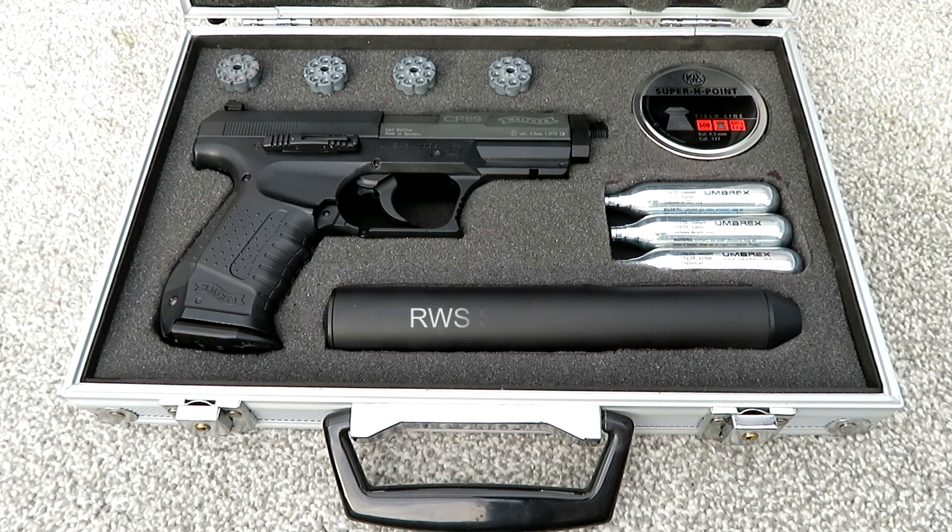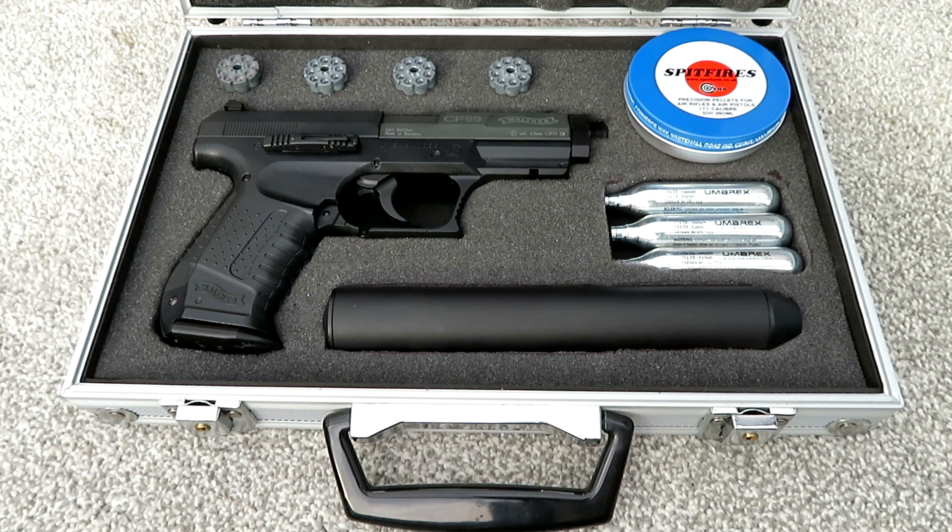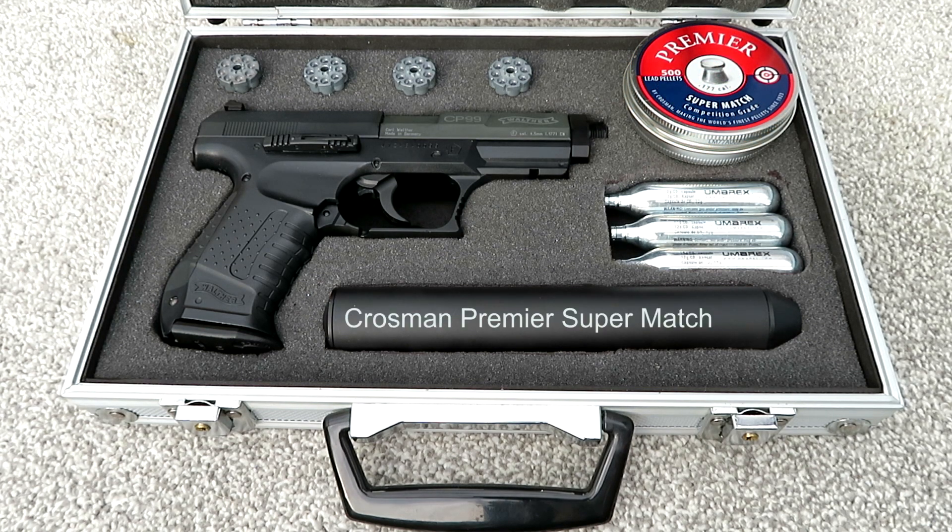The RWS Super H-Point — these are a combination of a dome and flat-headed pellet. Now don't laugh, but we're going to try some SMK Spitfires — these are a very cheap end pellet, but we'll see how they go. The Crosman Premier Super Match — again, these are a flat-headed pellet, and another one I was recommended.